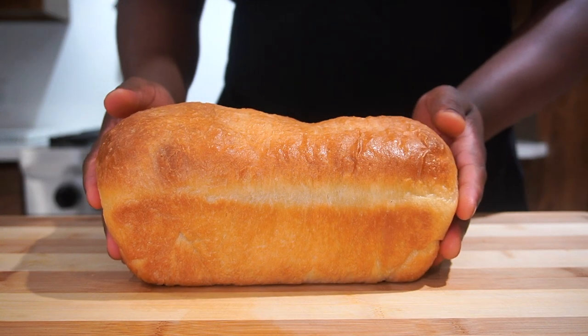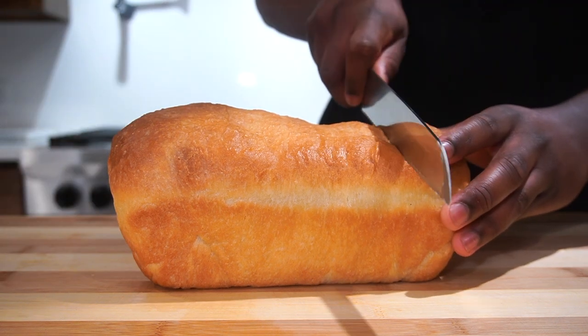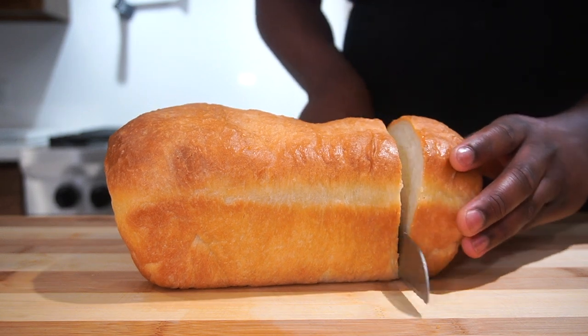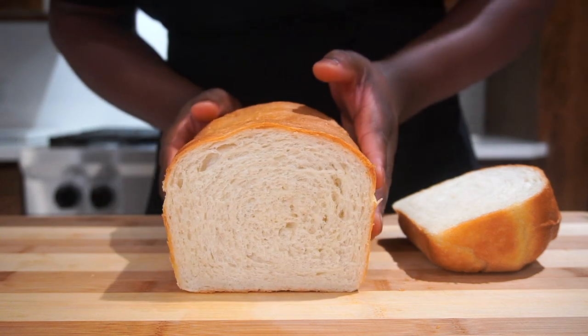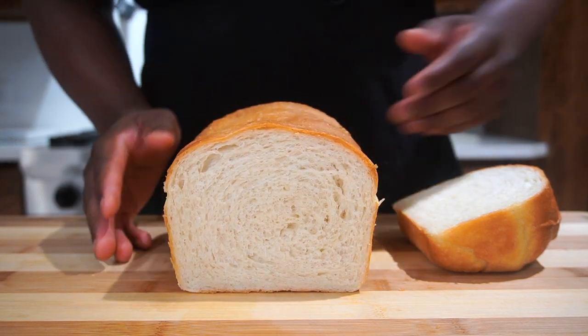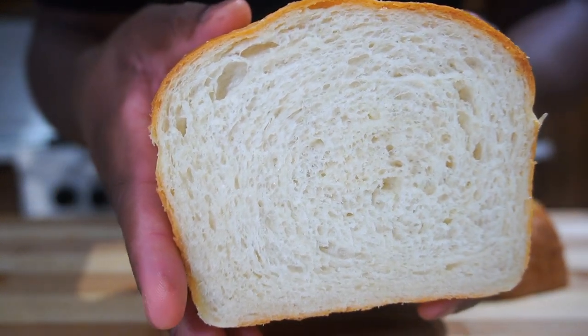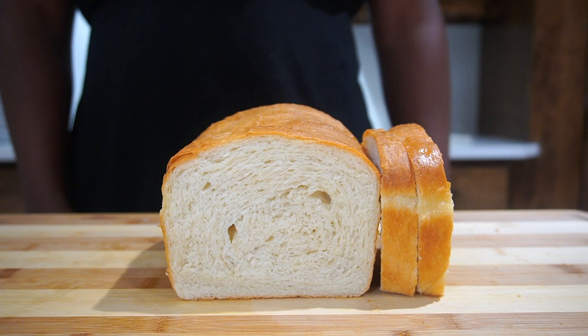There it is — that is how you make bread. It's simple. We're gonna cut into it, and trust me, this bread is so moist and so soft. Look at that cross section — it looks like store-bought bread, but it tastes nowhere near it. It tastes ten times better than store-bought bread.